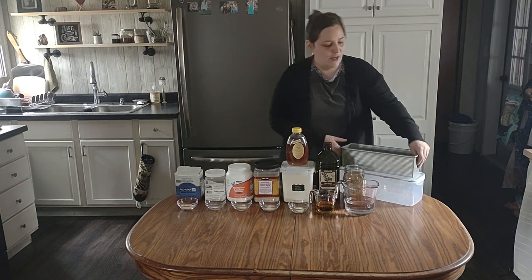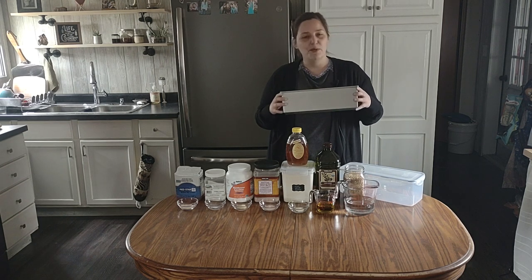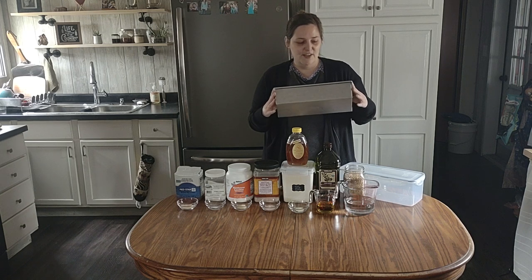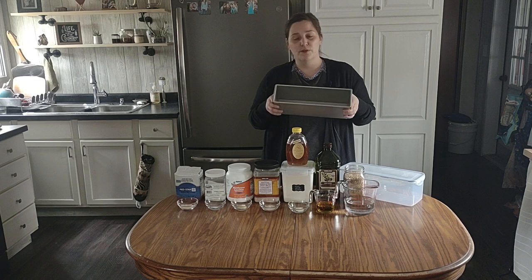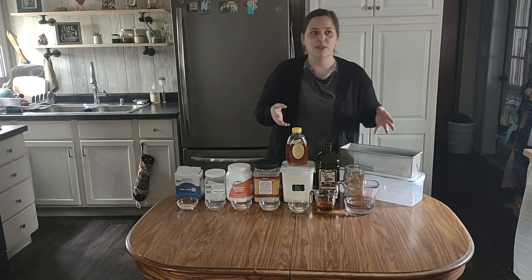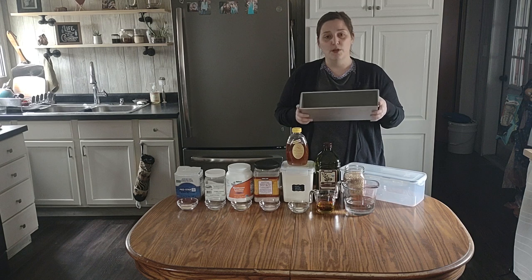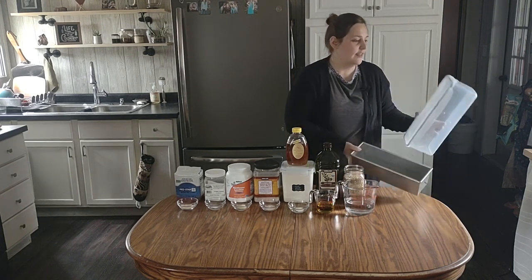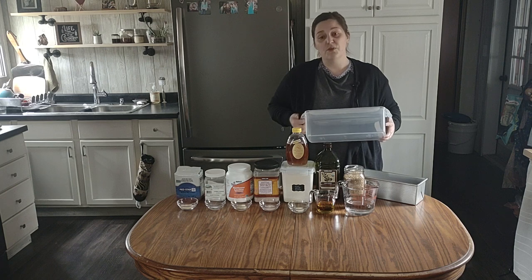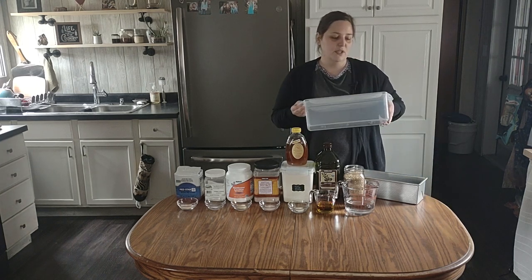Then we have the Pullman loaf pan that I use and I love it — I didn't even know this existed until a friend posted on Facebook using one for her huge family. It's a two-pound loaf pan and it recreates store loaf bread for me, because when you make homemade bread in the standard loaf pan it's not like a sandwich shape. And then when I store it I have the lock-and-lock container — the loaves fit really well. I try not to make them too tall because sometimes they puff up, but it doesn't ruin it.